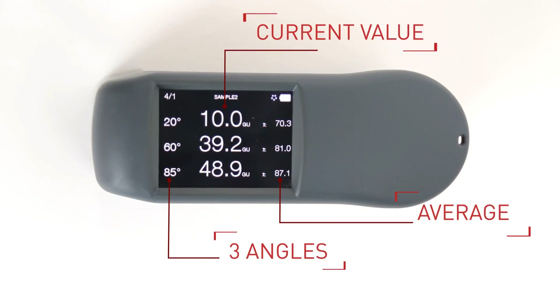The measurement display is able to show the measurement data in three different views. Here we can see the data in simple view, where the current and the average value of each angle is displayed.